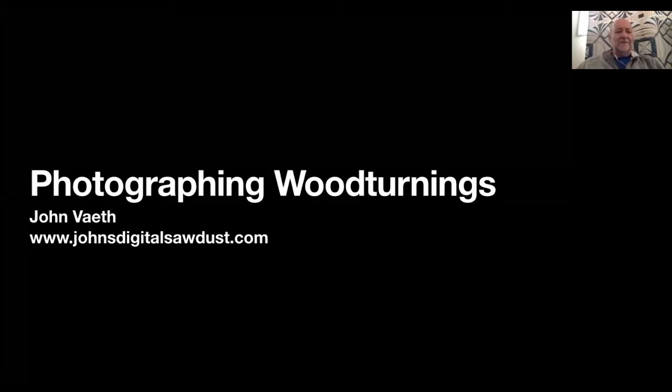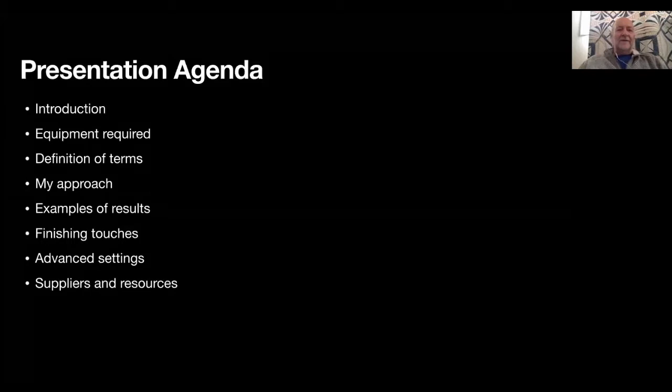Hopefully everybody has a screen that says 'Photographing Woodturnings.' I'm going to first outline what the presentation will cover. Ted already mentioned I used to be a photographer for Kodak. I worked in a research and development studio and then in the marketing arm out in the field doing seminars on 35mm photography. One of the best jobs ever invented - I worked in the national parks all summer conducting photo walks and workshops, helping people get good pictures while visiting.